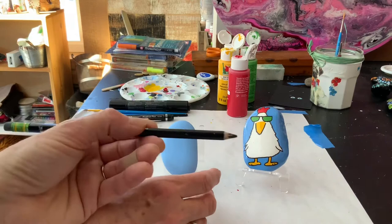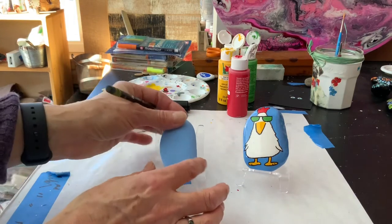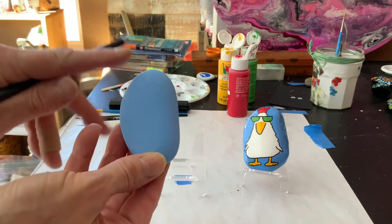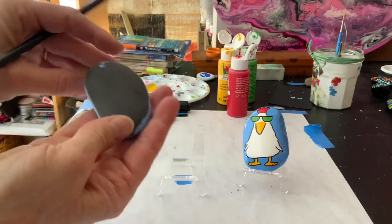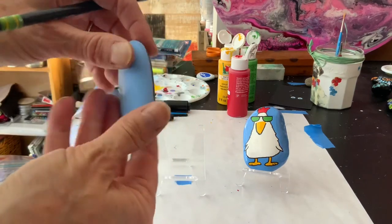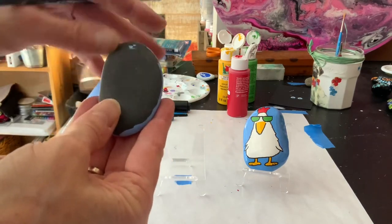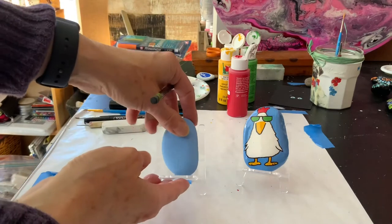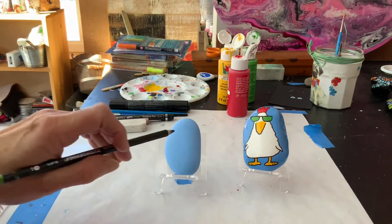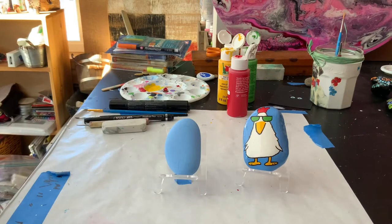So our first step is we take our pencil. I've taken an oval shape, smooth rock, and I've put two coats of a light blue on. You could have any background color that you like. I tend to not paint the backs because I sort of like seeing the natural color of the rock that it started as, but you can definitely let it dry, turn it over, and paint the back if you like that. That's just up to you.